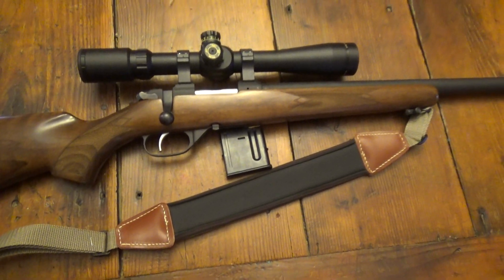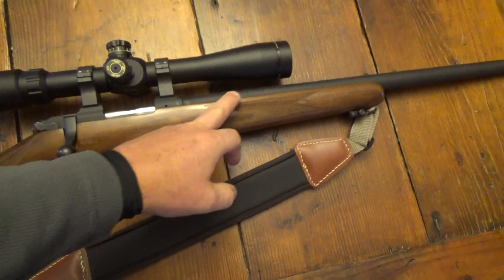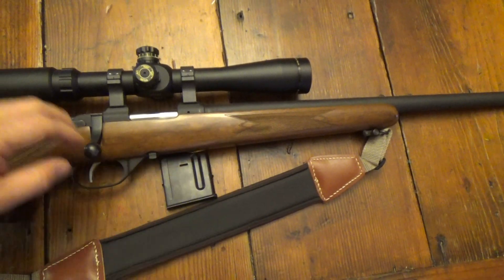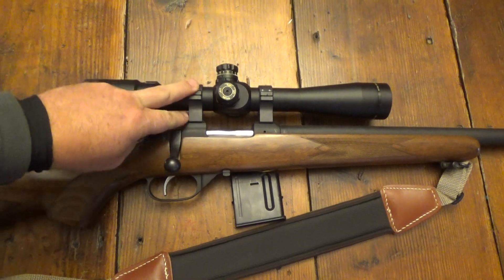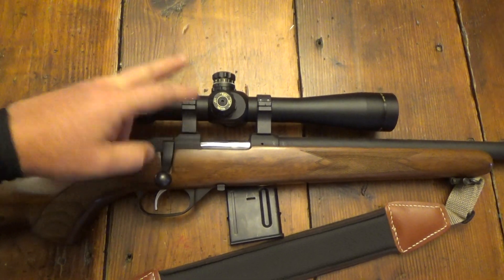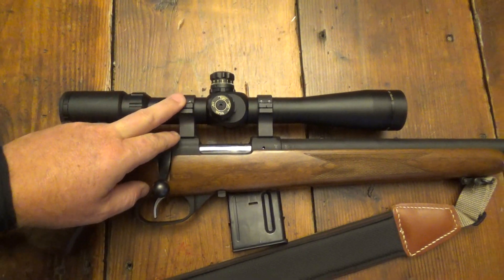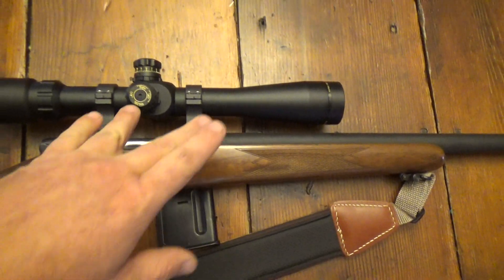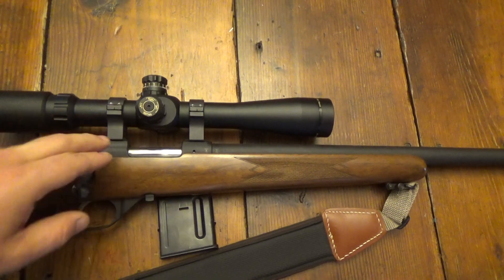First off, things I don't like about the gun: the barrel was not free floated from the factory, and it has CZ proprietary rings which are too high for this scope. I like to bring that down a little bit, so I'm going to have to buy a new set of CZ rings to drop that.